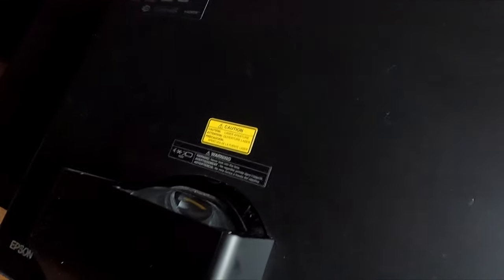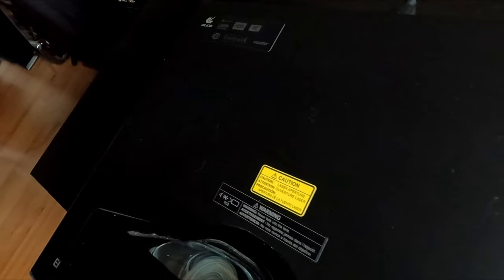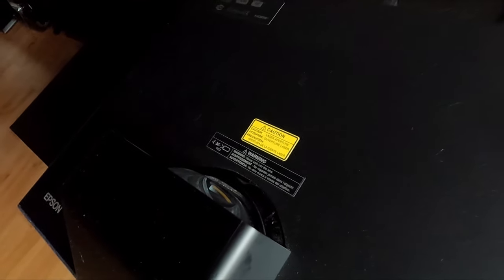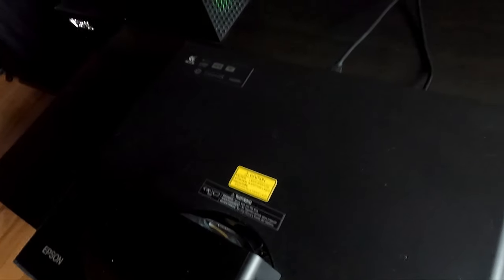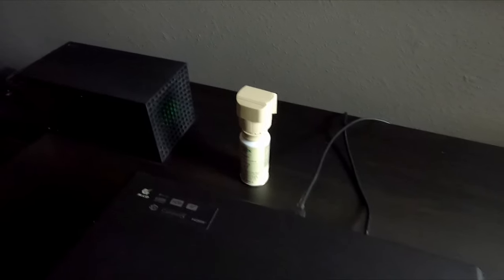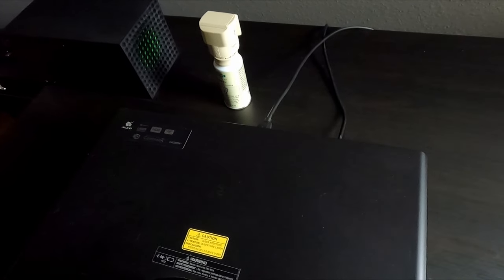Also beware of this: this is a laser. You never want to get your eyes near that thing, and it does not have any safety features. In other words, if you put something in front of it, it's not going to shut off — it's going to stay on. So if you have kids, cats, or other pets, it could be an issue. I just put one of these here, and if you have cats, that works really well — if they jump up near the laser, it scares them away.